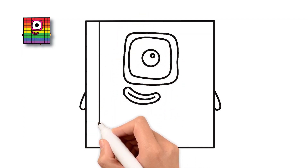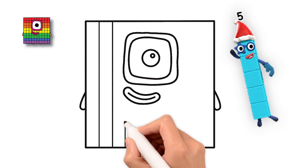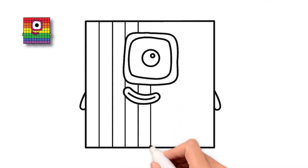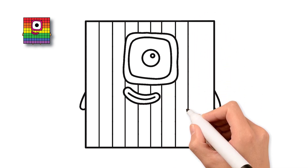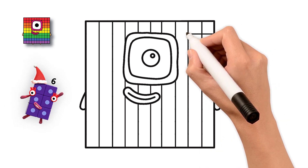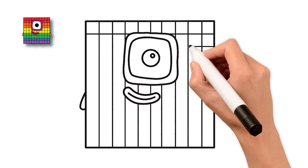Next, draw a line straight down the middle from the top of the square to the bottom. This will help us divide it into smaller parts. Awesome! Now we have two halves, left and right. Let's draw vertical lines from top to bottom across the square, just like tiny fence posts — we'll start on the left and go all the way to the right.